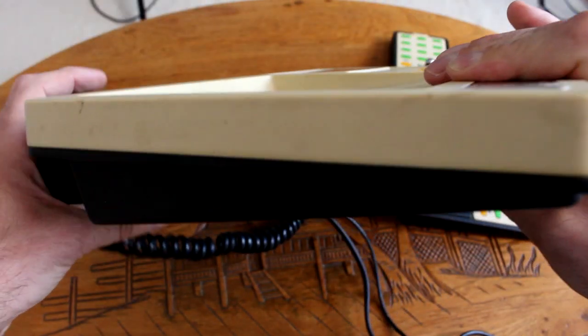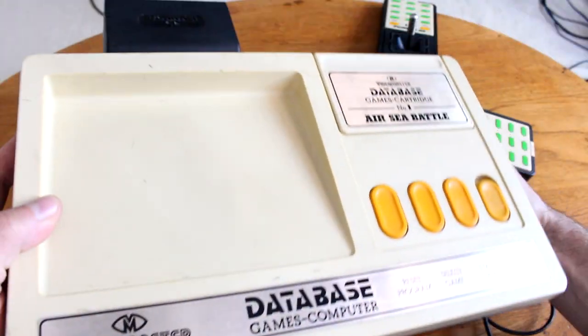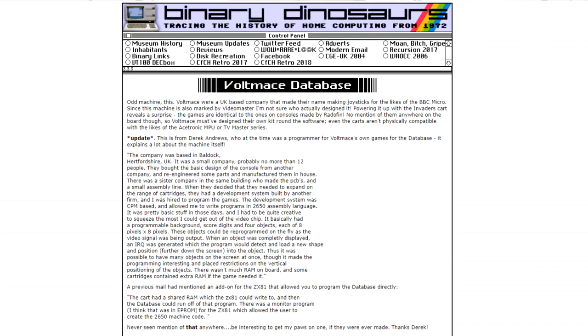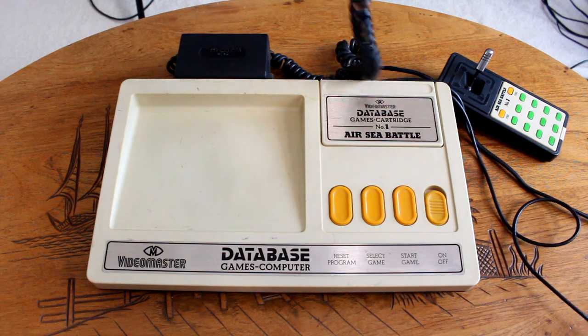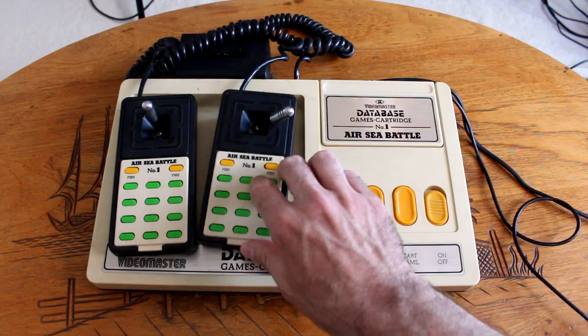Quick name check: all the information I found about this console came from two websites — retrogamers.org and binarydinosaurs.co.uk. I'll put links to the articles I used for my research in the description below, should you want to find out more.